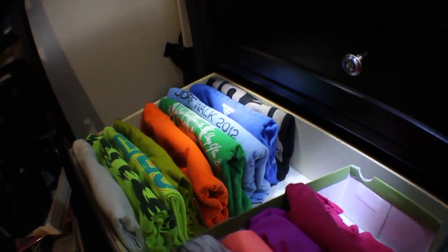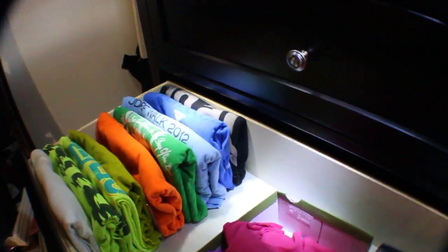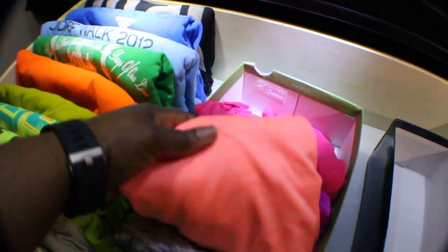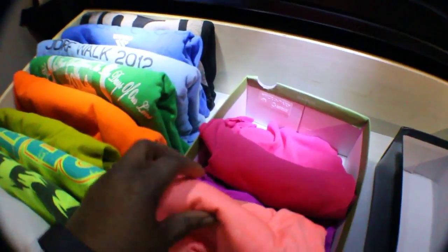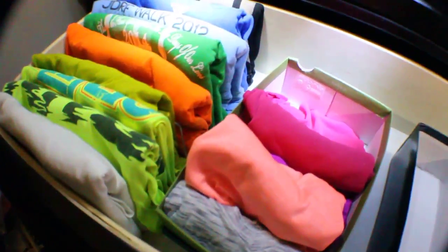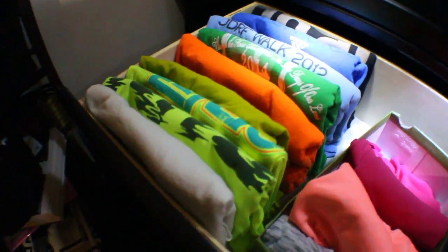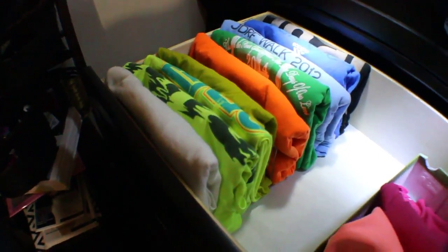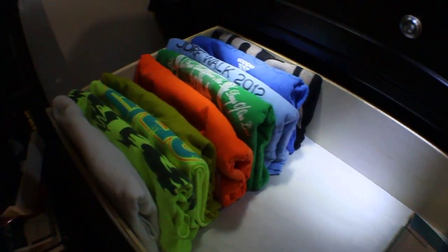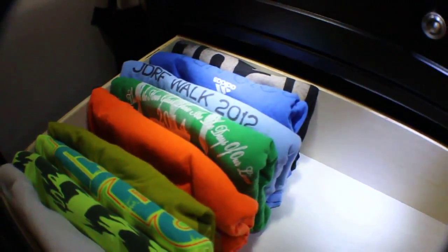I'm going to take these shoe boxes out. Right here is a shoe box, and the athletic shirts, which is a softer nylon, are easier to put in a shoe box. T-shirts are a little larger because I have some oversized ones, so it would just be too much for a t-shirt.